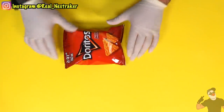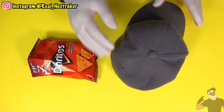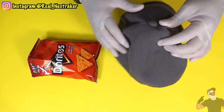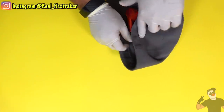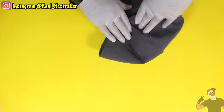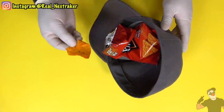Speaking of things that are not allowed in class, most teachers don't allow their students to wear their hats in class and they usually have to take them off. So why not hide something underneath them? Here I have a bag of chips, and if I open the bag, I can easily enjoy it while in class just as long as my hat is hiding it inside. Just as simple as it looks.